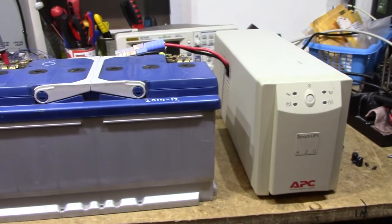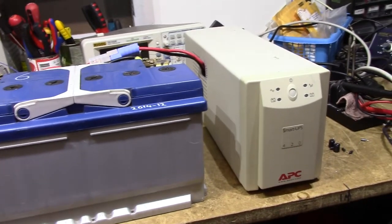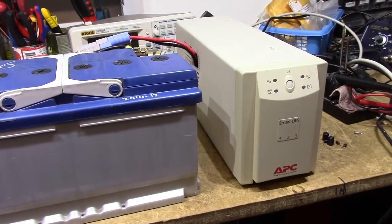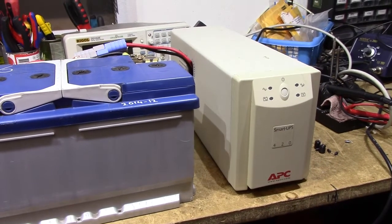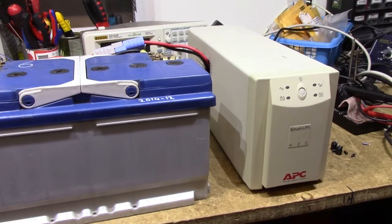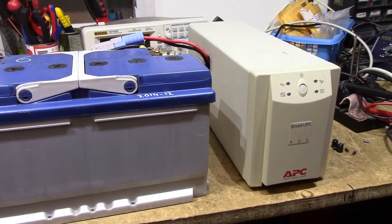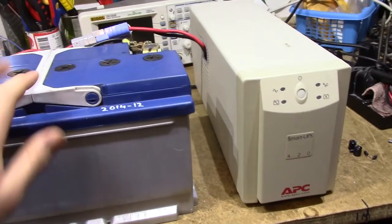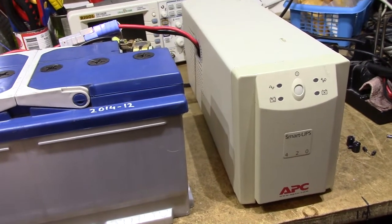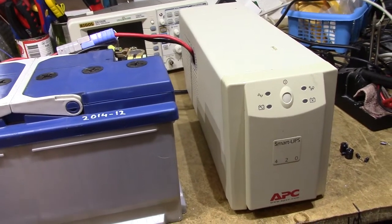It doesn't seem to affect the output of the unit, so I haven't really cared. It's not a pure sine wave model, so it's easy to switch the relay while there's no current running through the transformer, since the jagged sine wave just goes from 0V to plus 325V and back to 0V, staying in the 0V region for quite some time as long as the battery isn't extremely empty. It never really turns into a pure square wave.